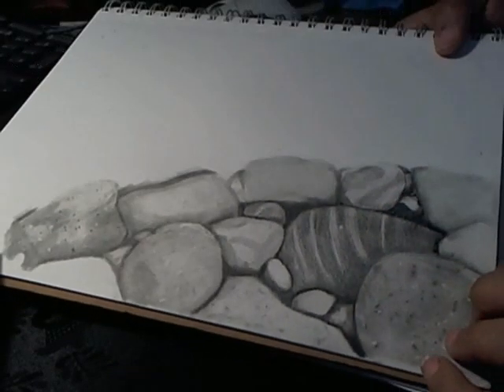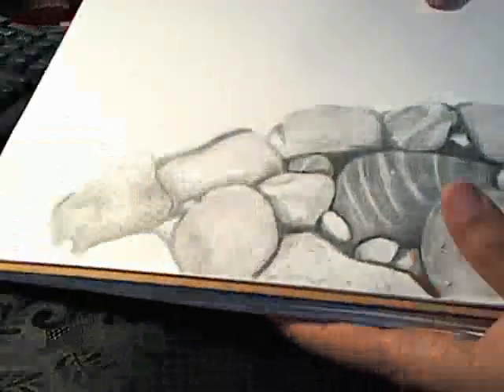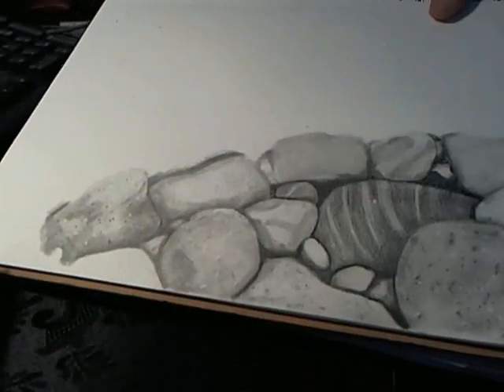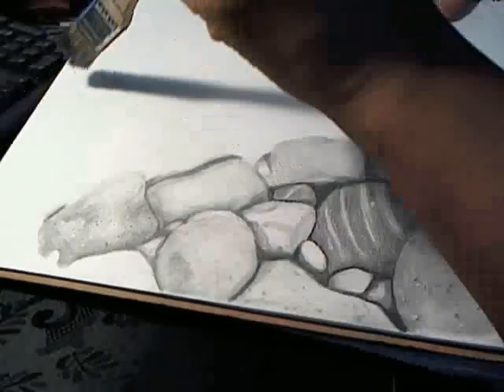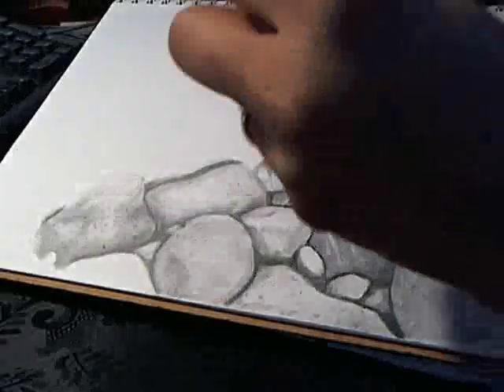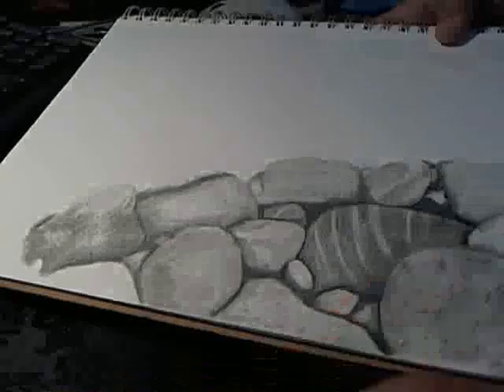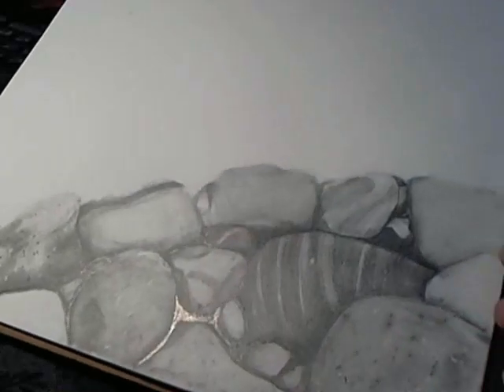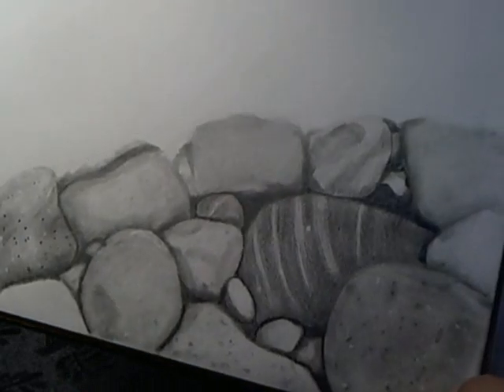I'm still going in and working on my shading, trying to get my values darker. This is a very, very boring assignment. She wants us to fill up the page with these rocks, and I don't know if that's going to happen because this assignment is very boring.